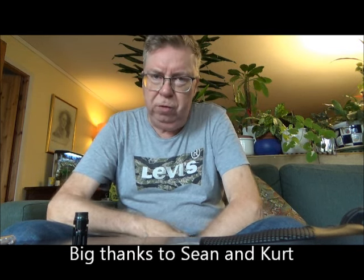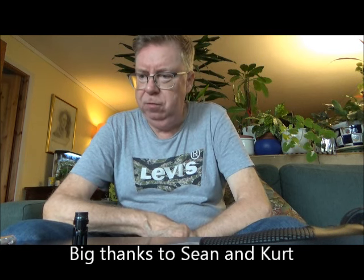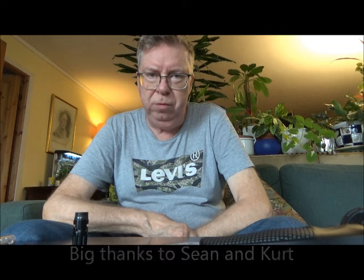Big thanks to Sean and Kurt for the great slugs. Stay tuned for more videos. Hope you liked this one. Thank you for watching.